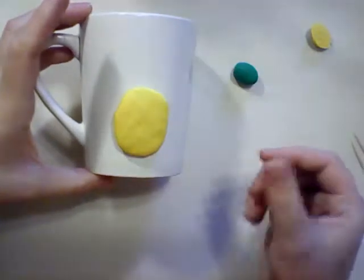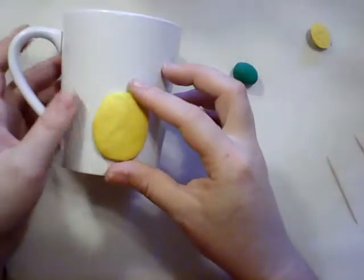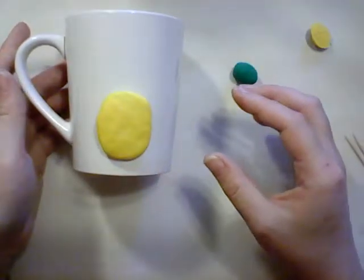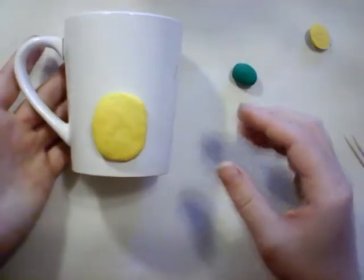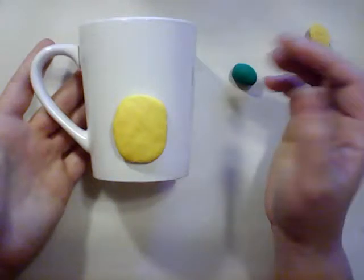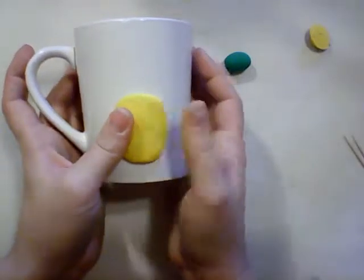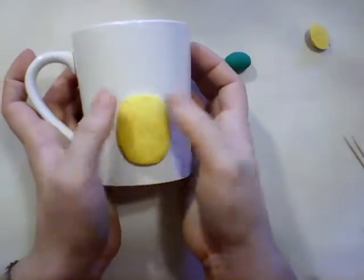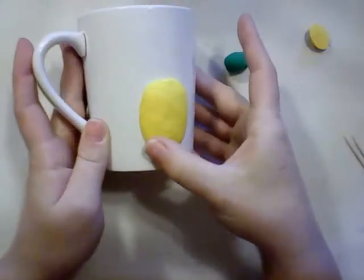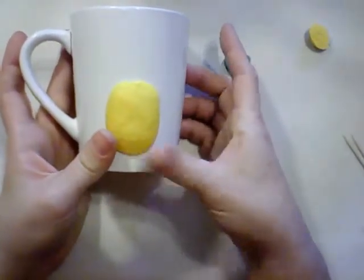Now let's find where I want it. I've got my handle facing the left side so that the pineapple will face away from you while you're drinking from it. I want to have the handle held parallel to my table and then just place my yellow blob right on top. Once I've found the place that I want it, I just want to press it down, especially paying attention to the edges, so that everything slants downward toward the mug.